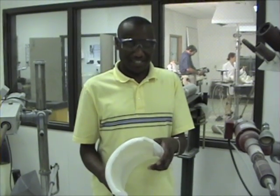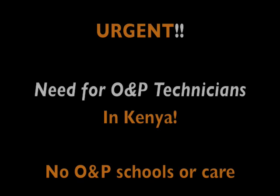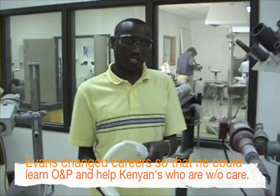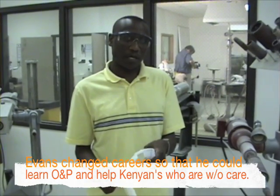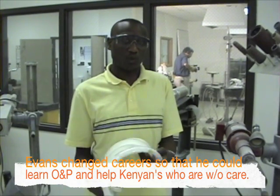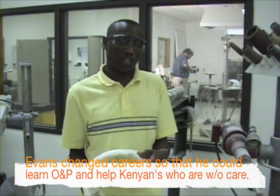I come from Africa — Kenya — and the program is offered in Africa. I have worked before as a pharmacist, and when I was in my field I came across some patients doing some orthotic care, but in our country there was limited access to orthotics.